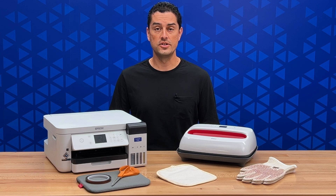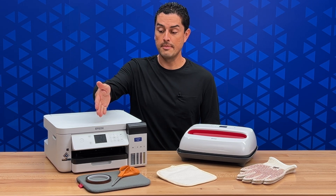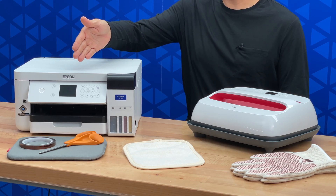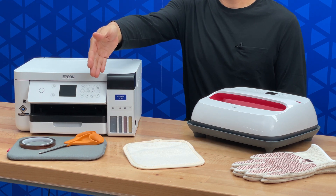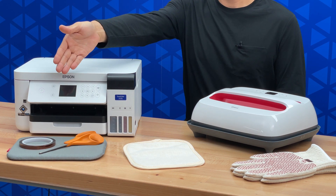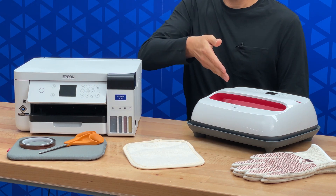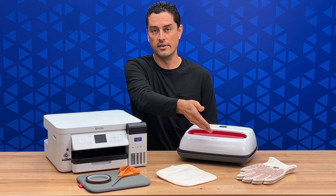In order to get your image onto a potholder, here's what you need: an Epson F170 dye sublimation printer loaded with multi-use transfer paper, heat transfer tape, a pair of scissors, a heat pad, a blank potholder, a small heat press like this one, and a pair of heat gloves.